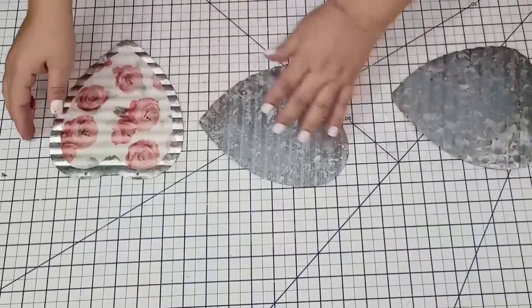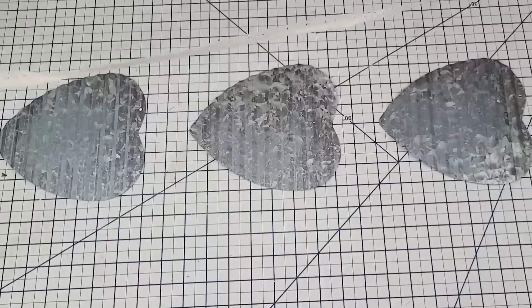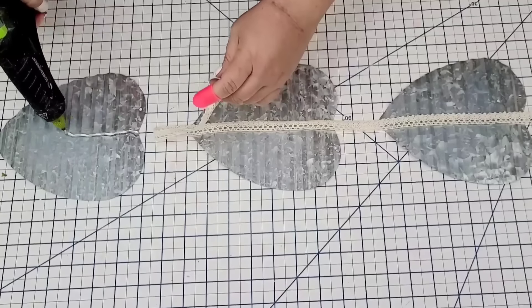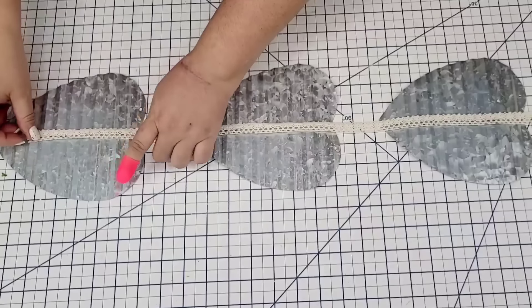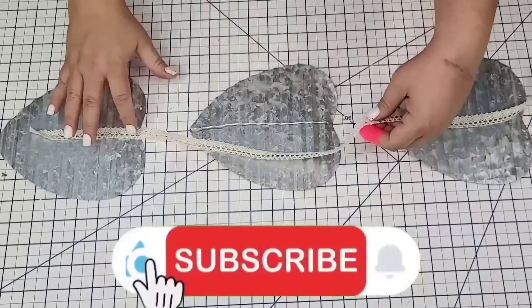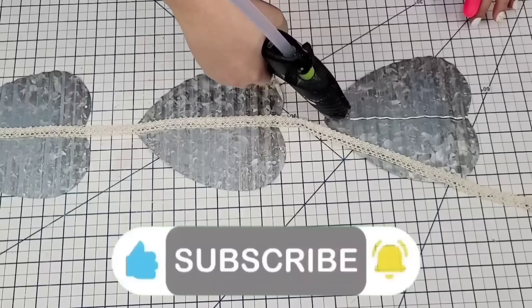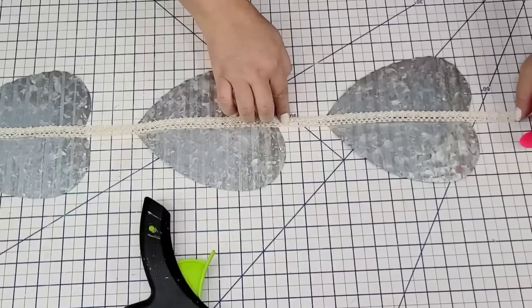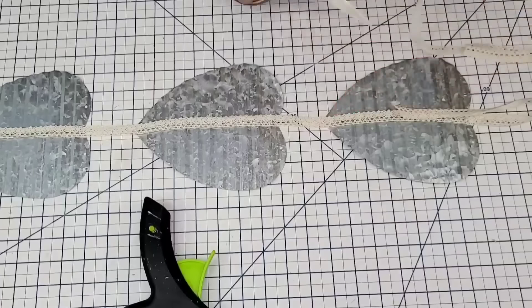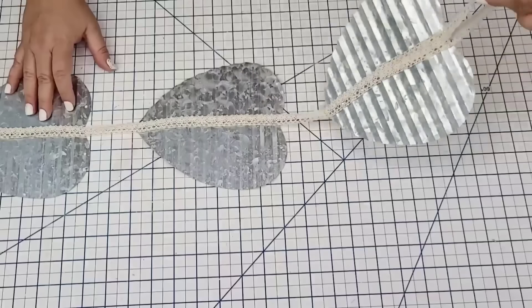Now that I have them done, I'm going to flip them over and set them one on top of each other about two inches apart. Then I'm going to take this beautiful lace ribbon from Dollar Tree and hot glue it all the way from the bottom to the top.